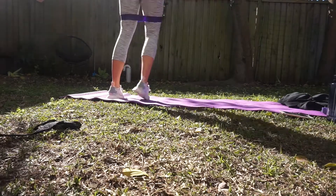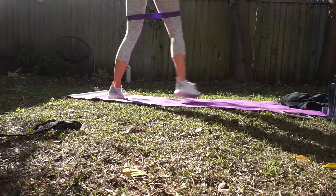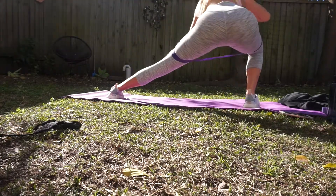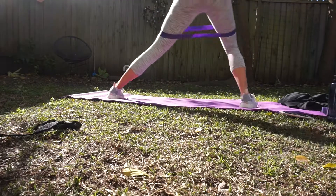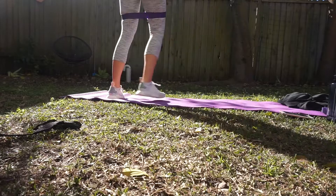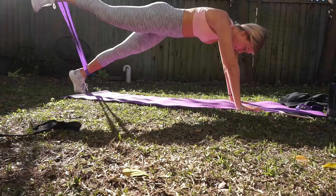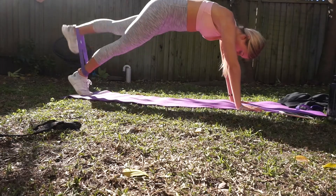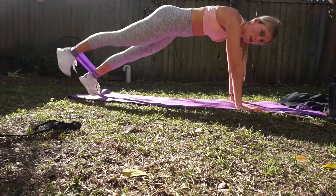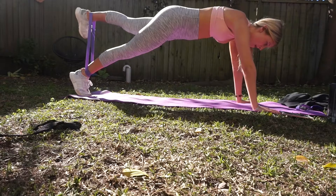Once you've completed that circuit two more times, you are done. It's a nice, quick workout that can be done as a hip workout or you can include those exercises into something else. I definitely woke up the next day sore. I usually don't wake up sore from just resistance band work, but I woke up really sore from this workout, which is good.